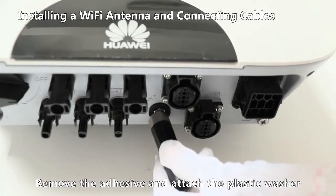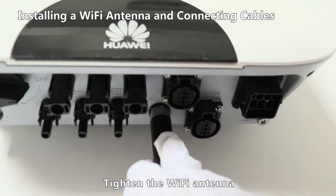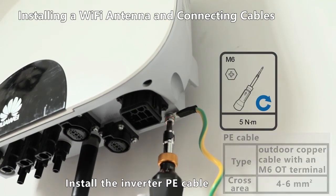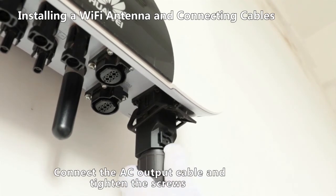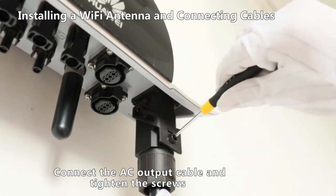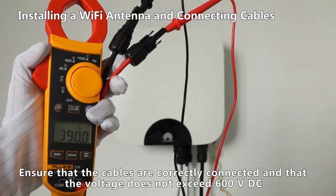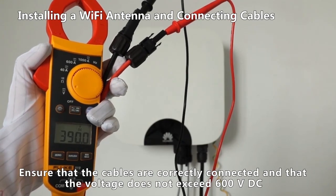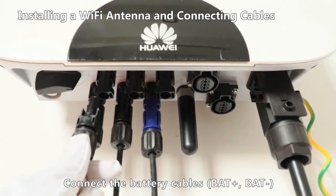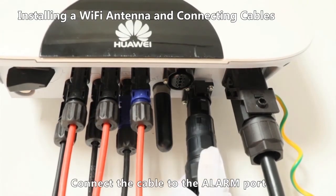Remove the adhesive and attach the plastic washer. Tighten the Wi-Fi antenna. Install the inverter PE cable and connect the AC output cable, tightening the screws. Check the DC output voltage of the PV string and ensure that the cables are correctly connected and that the voltage does not exceed 600 volt DC. Connect the DC input power cables, connect the battery cables, and connect the cable to the alarm port.